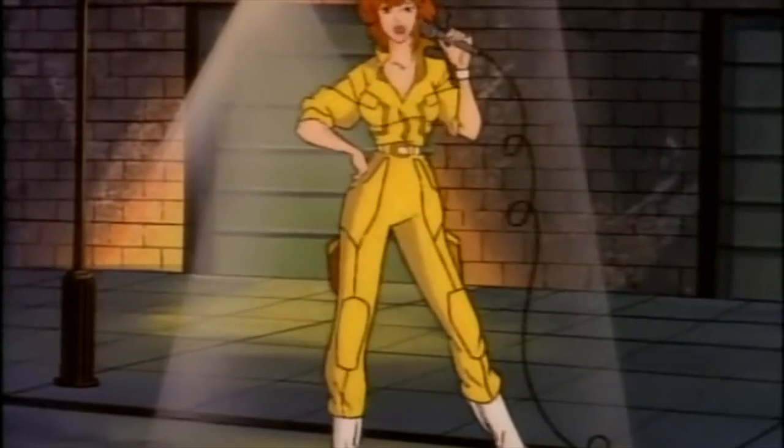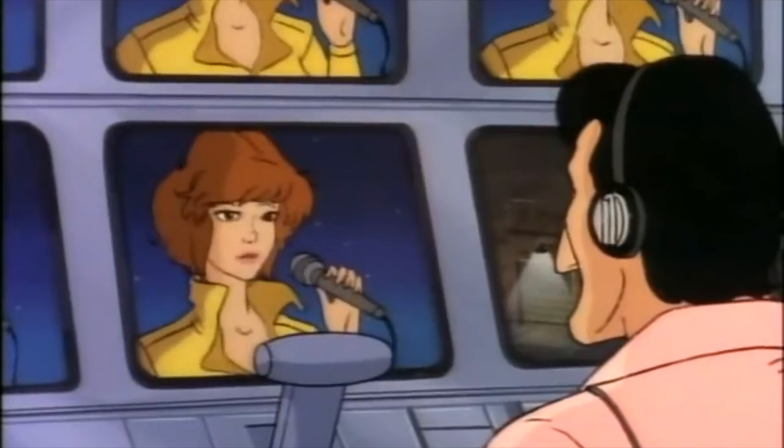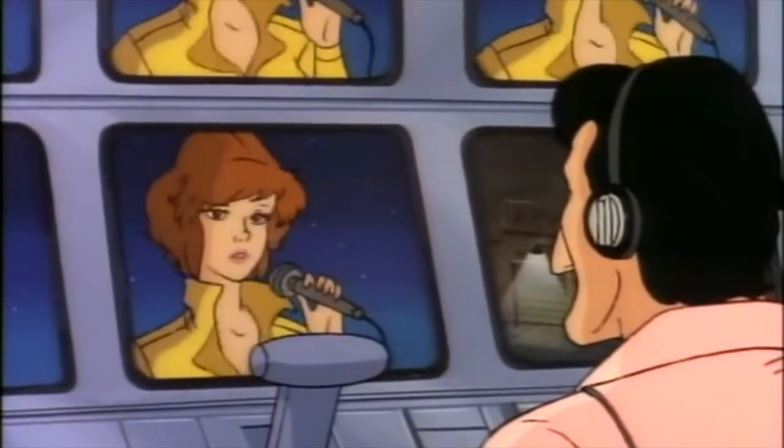Ninjas! A thousand-year-old clan of assassins. Is it possible they are here in the city? I'll report as soon as anything develops. April O'Neil, happy hour news. Back to you, Jeff.